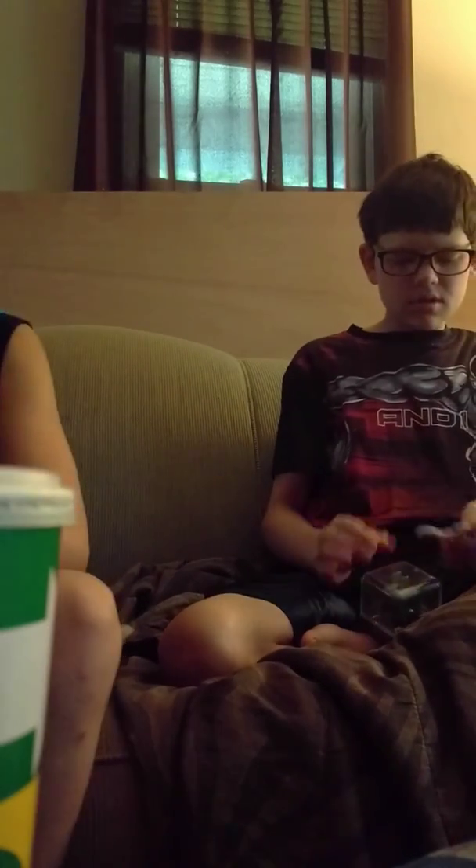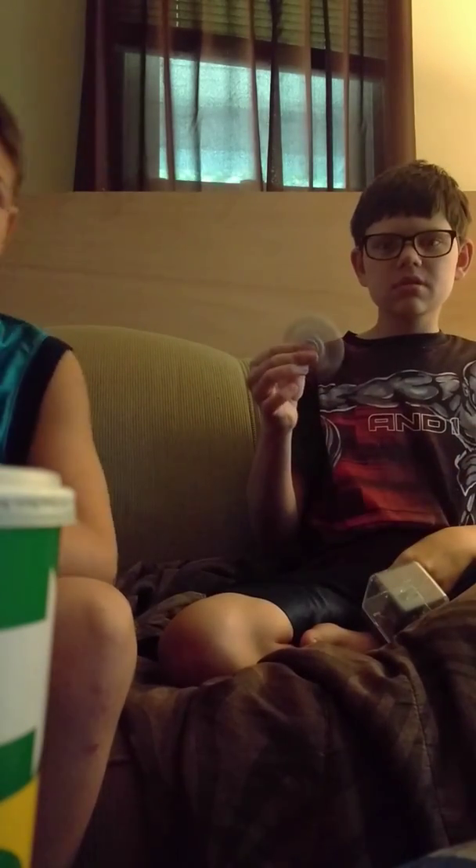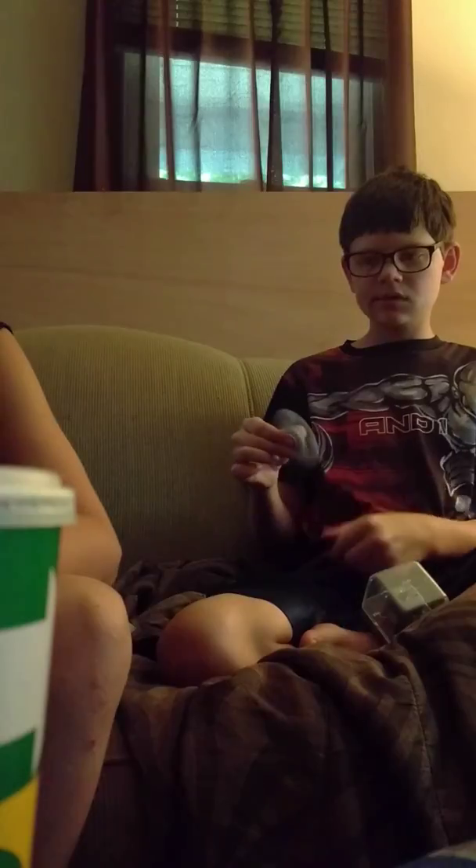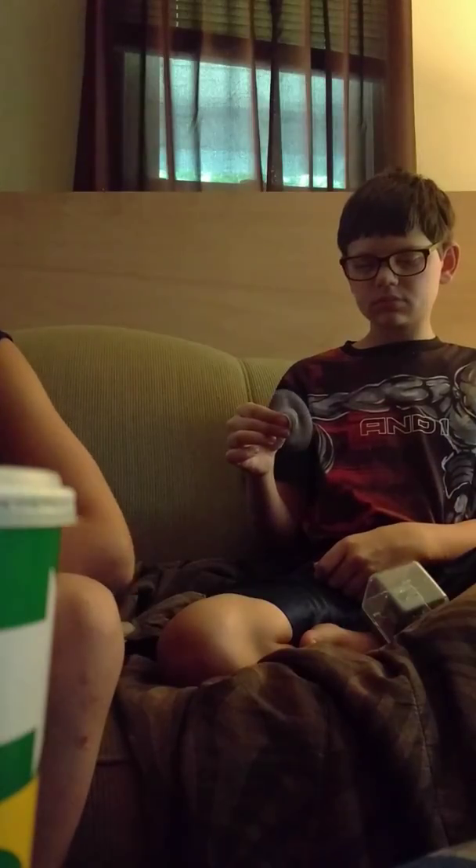My name is Austin, and his name is Justin. I'm unboxing these. We've already had these before, but I don't think we've ever shown them on camera.